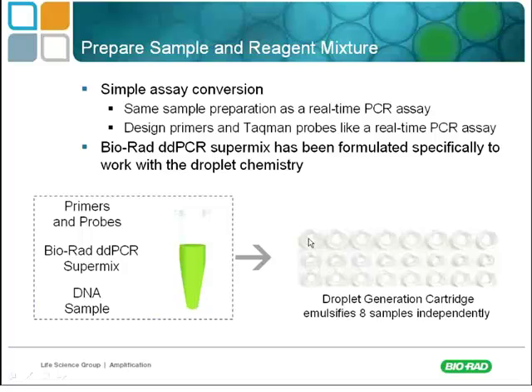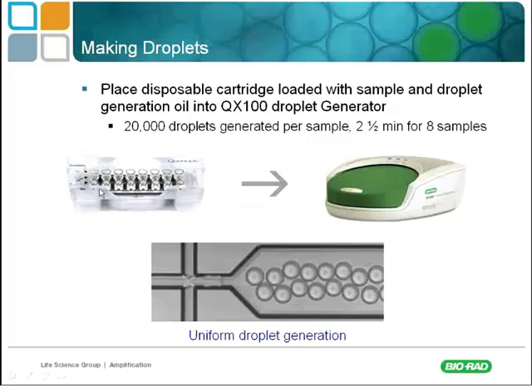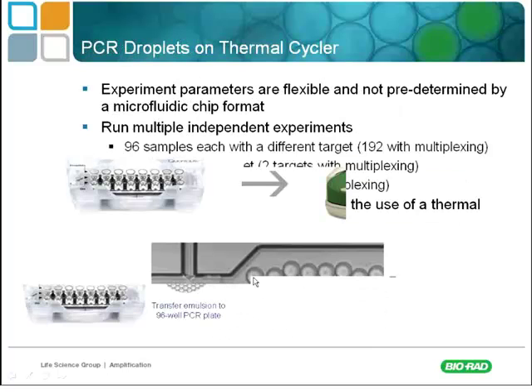With a multi-channel pipette you can transfer these droplet wells into a PCR plate where they get thermocycled. Your sample is now encased in oil in one-nanoliter droplets. You end up with 20,000 one-nanoliter droplets for a single sample, totaling 20 microliters.